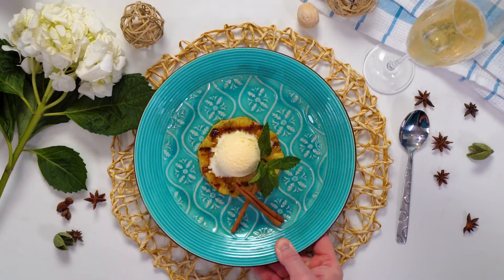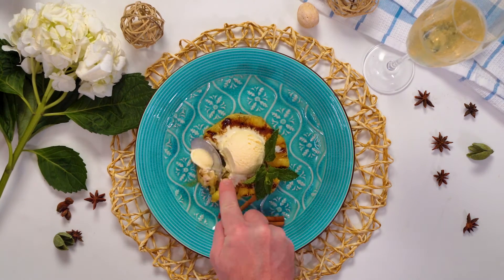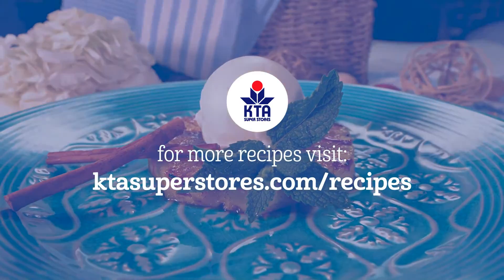To serve, place the grilled pineapple on a plate and top with coconut ice cream. For this recipe and more, visit ktasuperstores.com.